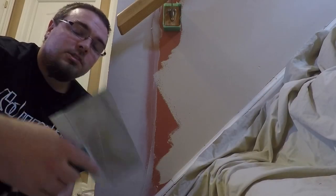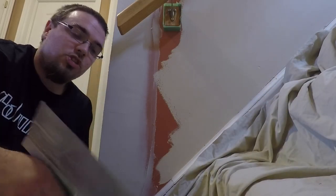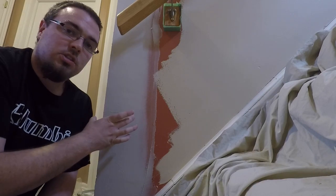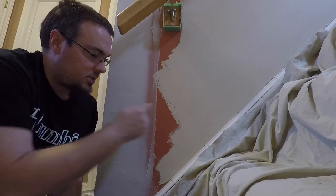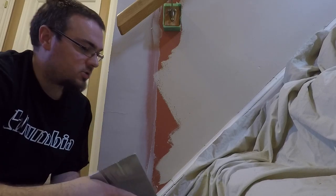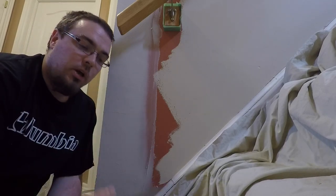Now I've got the second coat applied. What I did was use the 8-inch knife, because the first coat we went 6 inches — on the second coat you want to go a little bit further than that 6 inches to help feather out the corner bead. So I've got the second coat on there with my 8-inch knife.